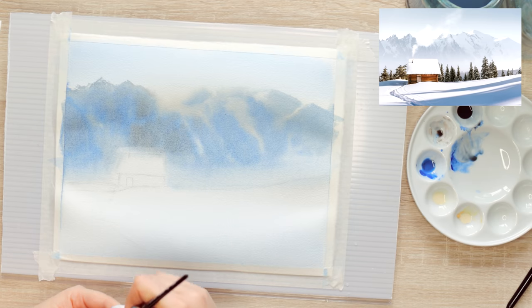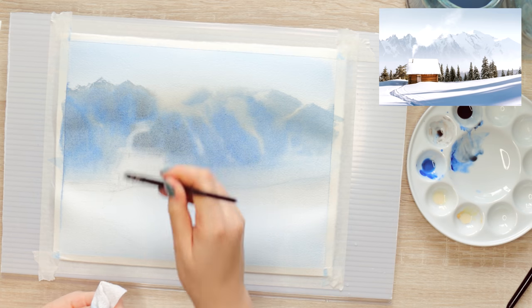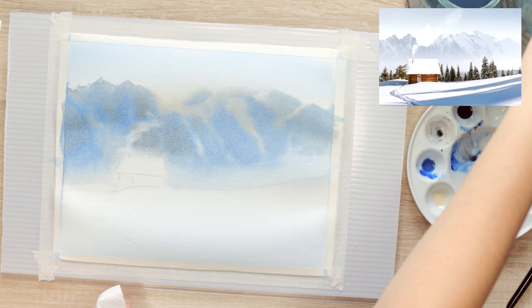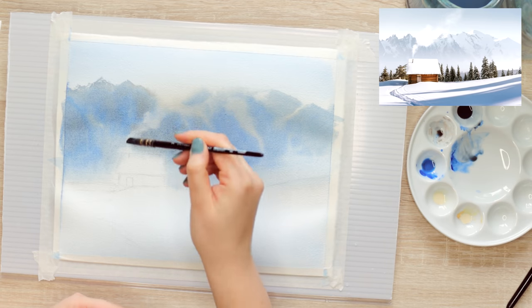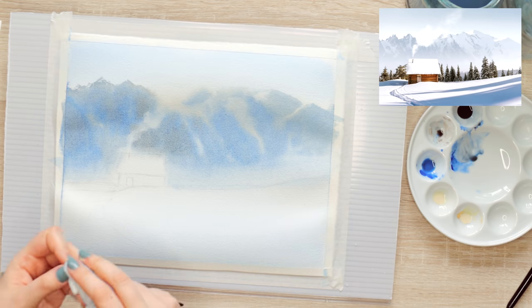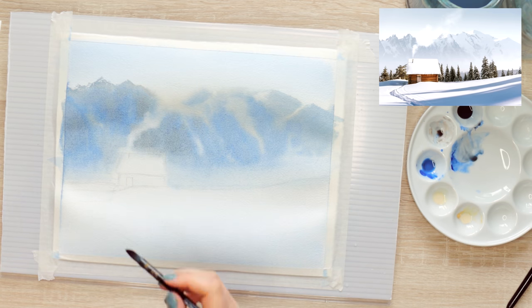Sometimes you hit a point where you think 'what is this, it looks weird' — but a painting goes through so many ugly stages where you feel like restarting. This is where a lot of people quit and think it looks awful, but each painting is just not done yet, so you need to push through. Here I'm lifting some of the paint to create the smoke coming out of the chimney, using my brush and a little tissue paper very carefully.